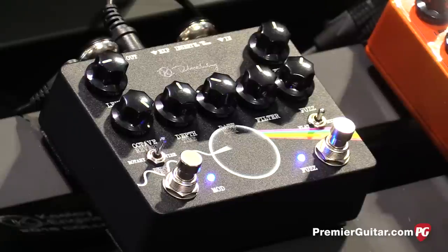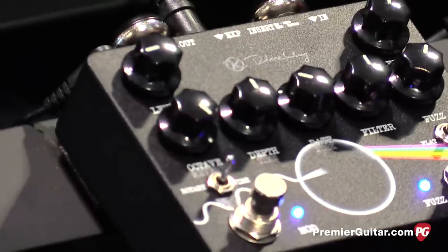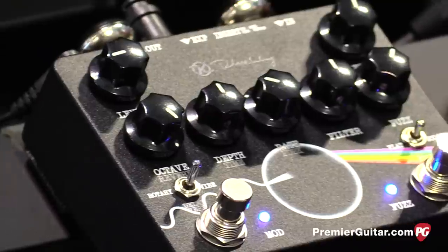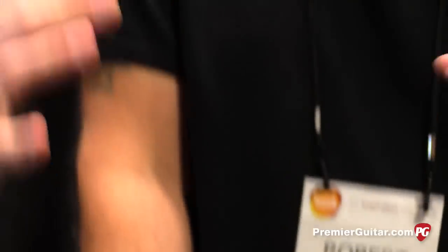People who are David Gilmore freaks analyze every part of his chain — from his Strat to his HiWatt amps or WEM amps and cabs to his echo rack. There's even a Gilmore-ish website. Did you get down to that level of granularity trying to mimic Benson tones for the delay?